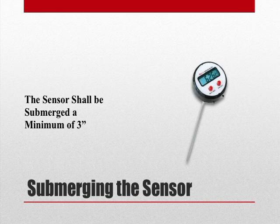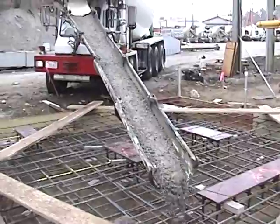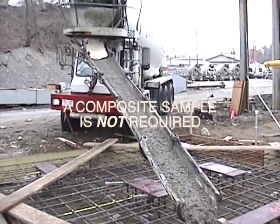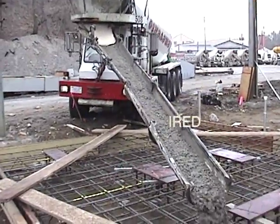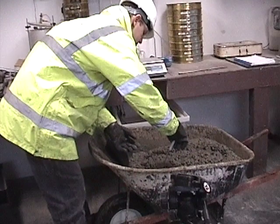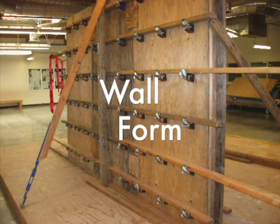The temperature measuring device shall be designed so that it allows 3 inches of immersion into the concrete during the temperature taking procedure. Though a composite sample is not required in ASTM C1064, the temperature must be taken in a container that is large enough to provide at least 3 inches of submersion in all directions for the sensor of the temperature measuring device. This includes a wheelbarrow or a wall form.